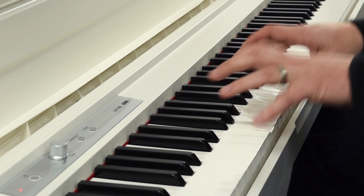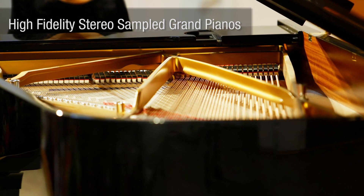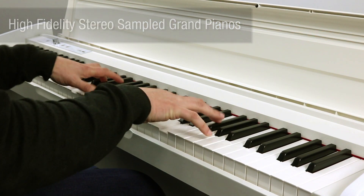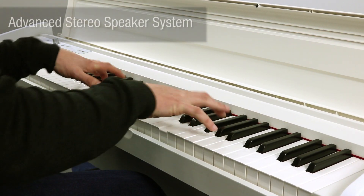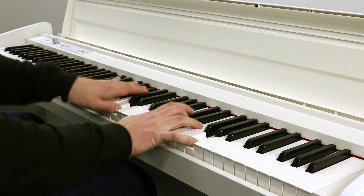When you play, you actually hear the sound of a real piano, digitally sampled and stored in the instrument. In conjunction with the advanced stereo speaker system, the rich, expressive sound of a concert grand is recreated in meticulous detail.